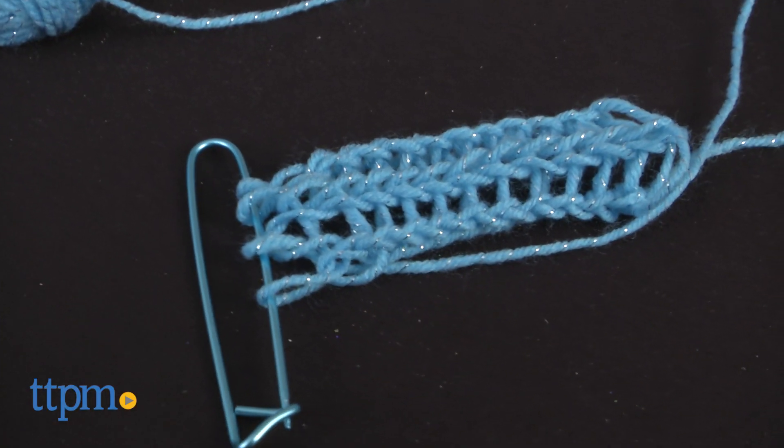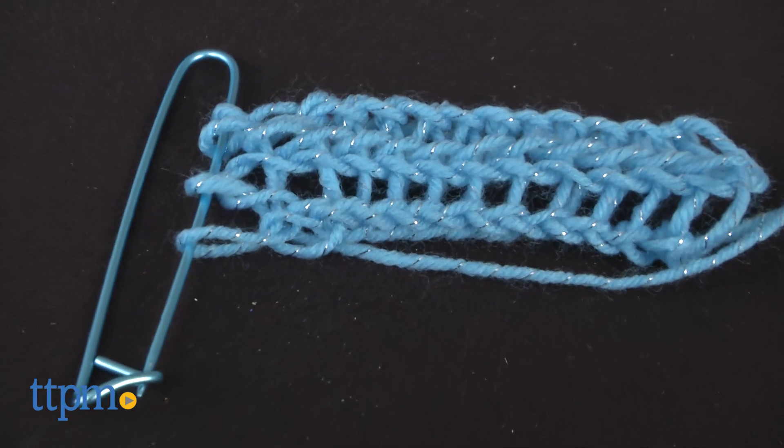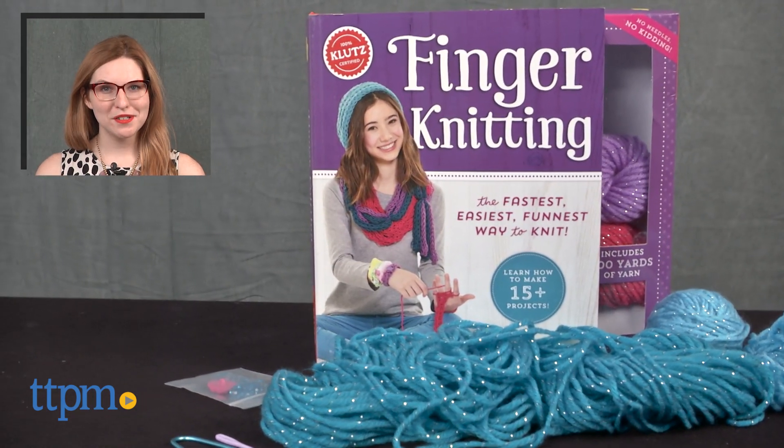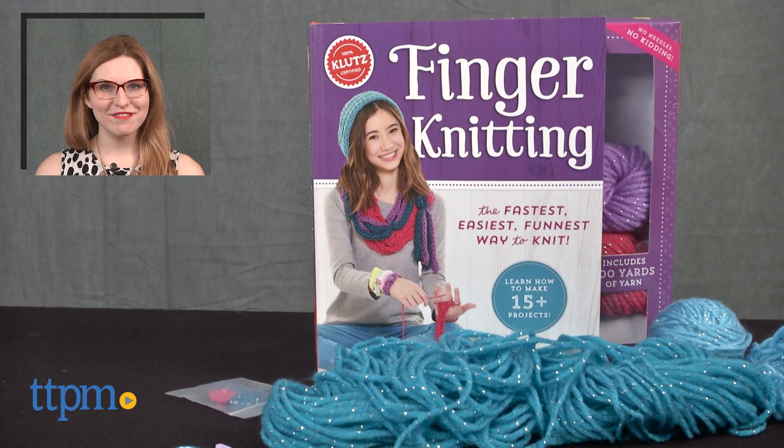This craft lesson will certainly come in handy — pun intended — as we move into the cooler months of the year. The Finger Knitting Set is from Klutz and it's for ages 8 and up. For more on where to buy and current prices, find us at TTPM and subscribe to our YouTube channel for more great reviews every day.